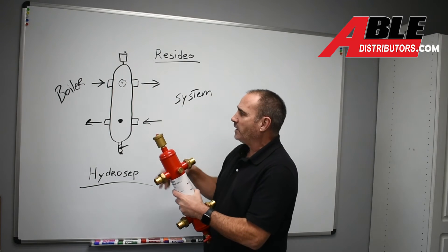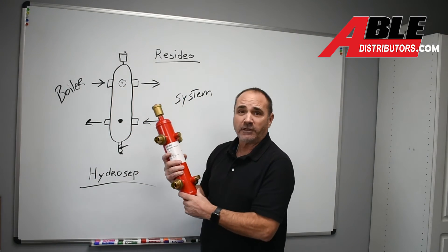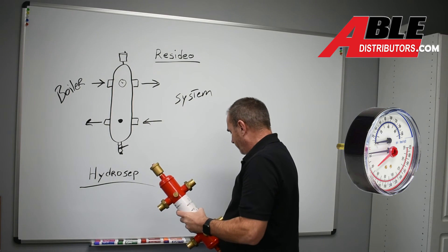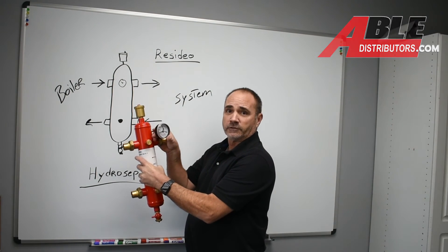It's got everything you could possibly want to make the job super easy, and being from Resideo makes it a cost-effective idea. We can also add to the front a temperature pressure gauge to make it an actual diagnostic tool for years to come.